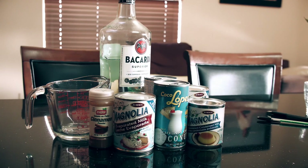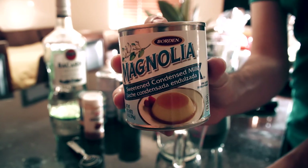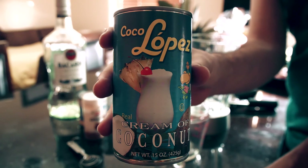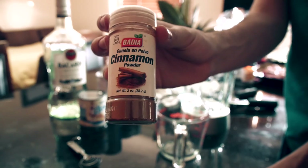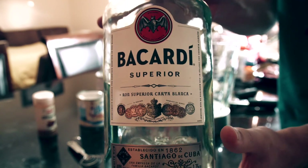Here's what you'll need to make some coquito. You'll need a can of evaporated milk, a can of sweetened condensed milk, a can of Coco Lopez — a cream of coconut. It's the best brand, just buy this one. A bit of cinnamon and some rum. In my case, I chose Bacardi Superior white rum.